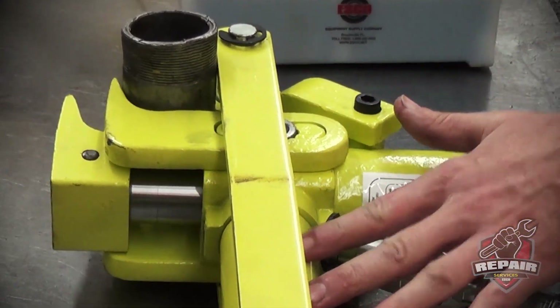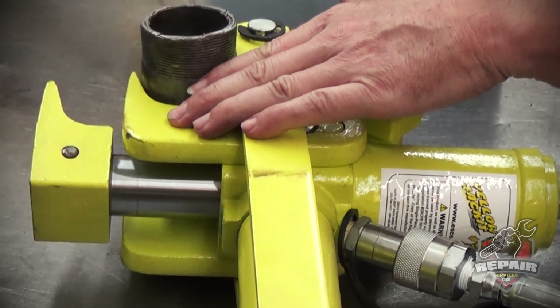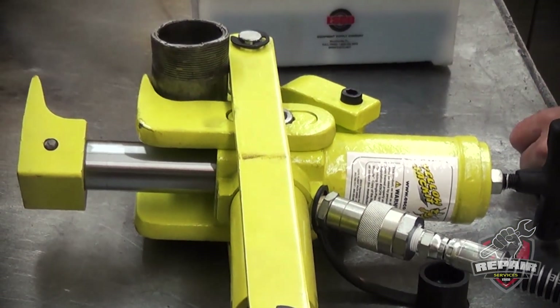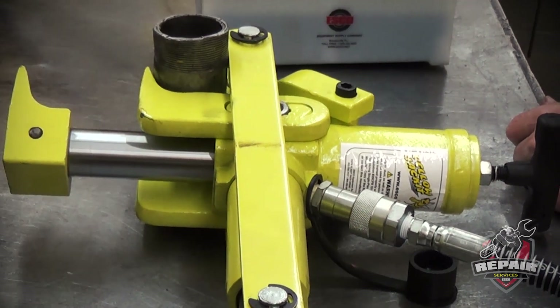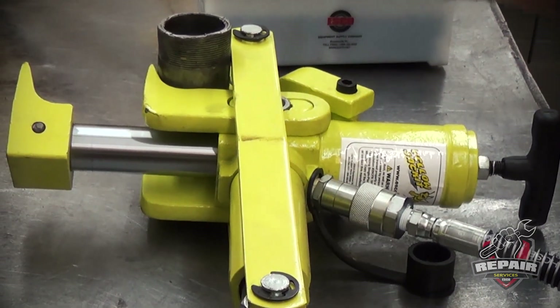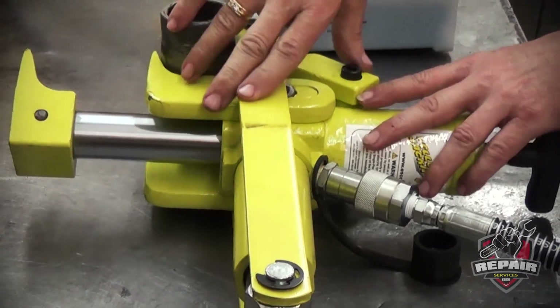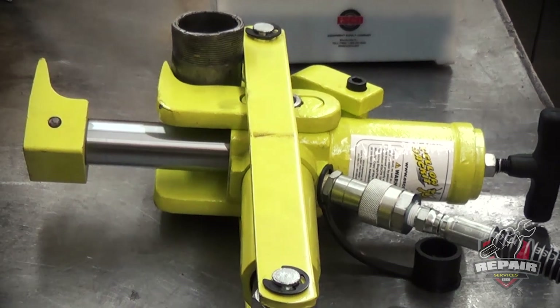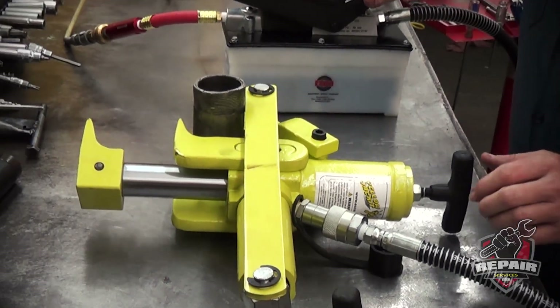The cylinder's full — it's reached 2,000 pounds. The clamping pressure is 2,500, and the foot is coming out. Do not go any further than that unless you're actually using it on a tool, because now all your pressure is going to be built up against the frame of your tool. Now we can release it.